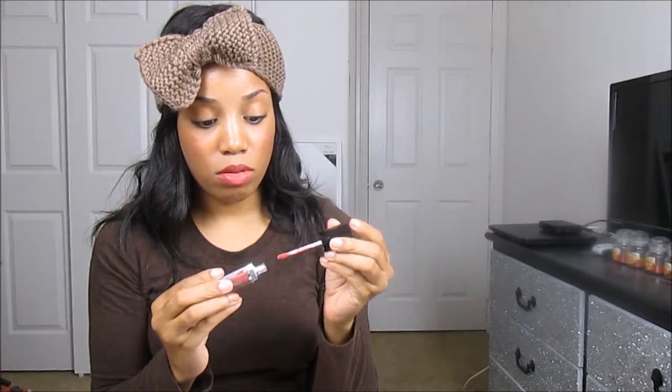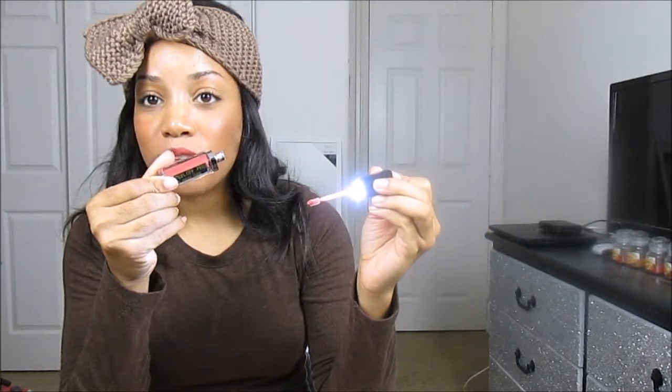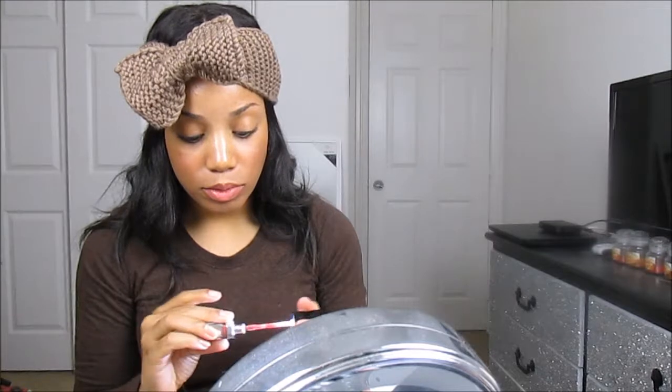So you know, like if you're at the club and you need to touch up your lipstick, you can use the little mirror on the outside. I'm going to try this on for you guys real quick after I take this lipstick off, so you can see what it looks like.